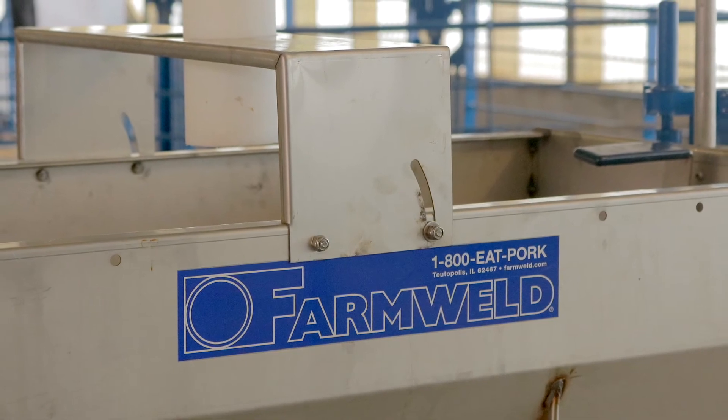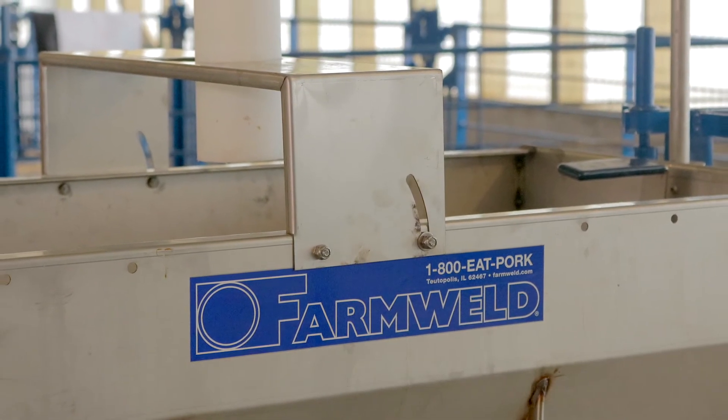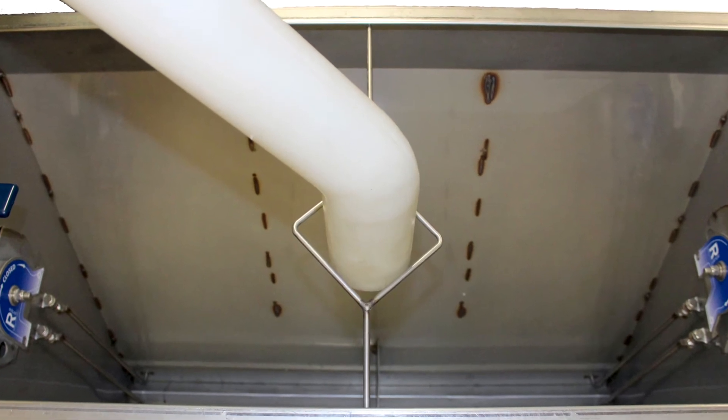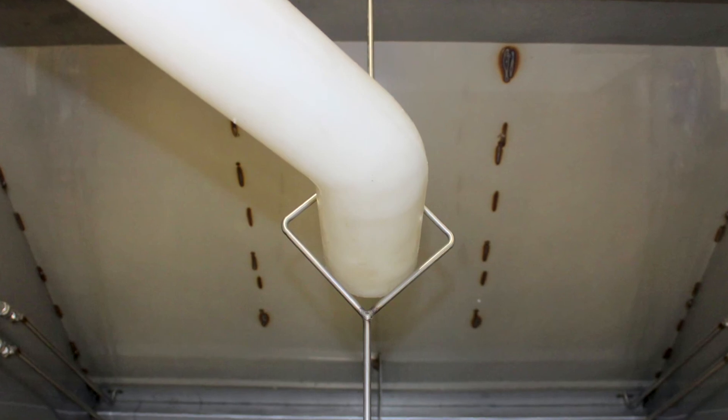Feed tube holders for the Farm-Willed shelf feeder bolt onto the feeder with stainless steel hardware, which is provided. For the Farm-Willed jumbo feeder, Farm-Willed feed tube holders are a raw design that snaps into the sides of the top of the feeder, and keeps the feed tube in place over the center of the feeder.